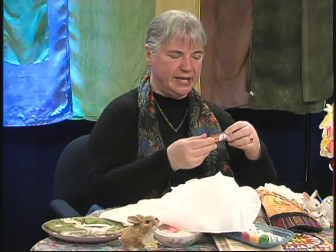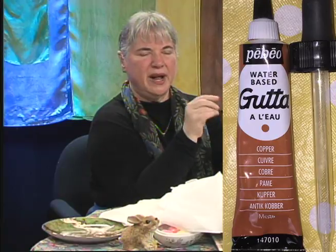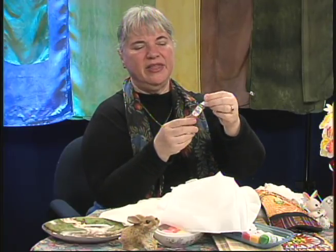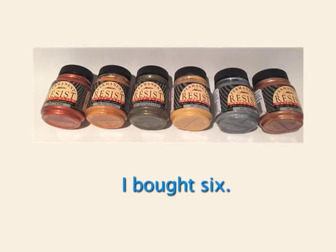Now we talked about gutta resist. This says gutta, but if you look very carefully, it's gutta à l'eau — French for water-based gutta. It's not a rubber gutta, and it has a very long point. This one is copper colored, and I'm going to apply some and show you how it looks. The metallic guttas are lovely — they come in maybe seven or eight shades. You need to take them out of their jars; the jars are much less expensive than the little tubes per ounce.